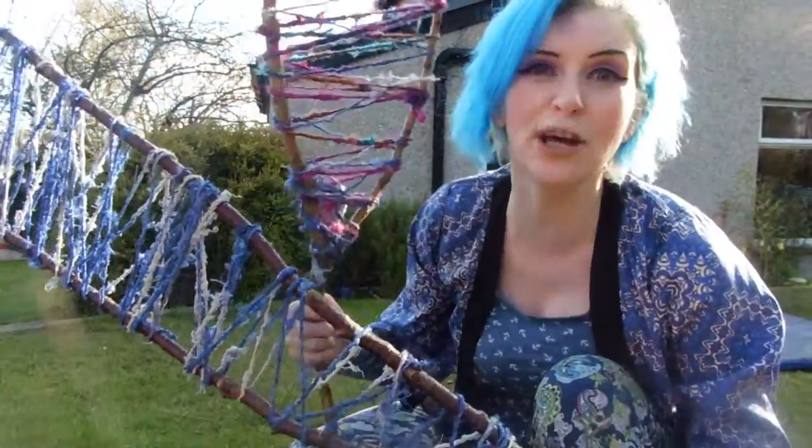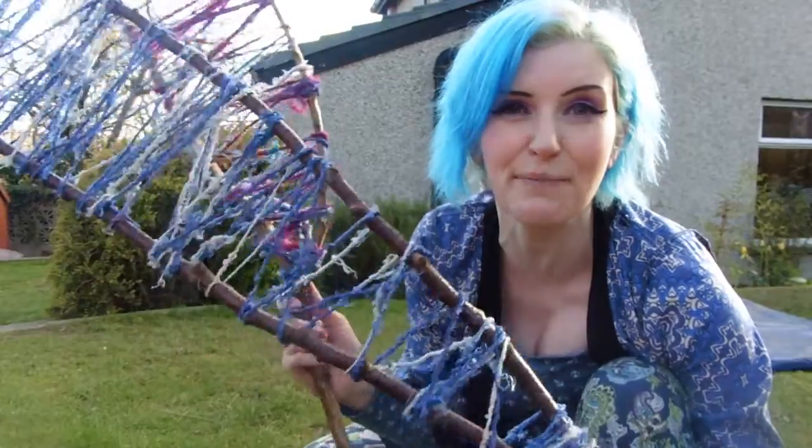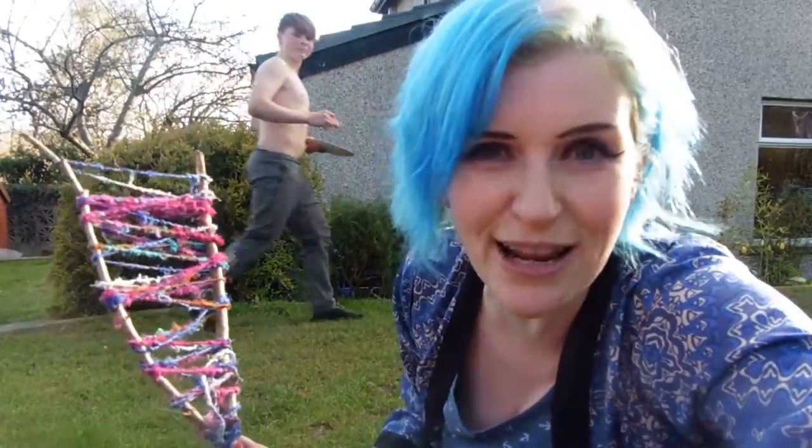We can also put feathers in or other little bits and bobs you find when you're out and about. There you go, simple. Thanks very much. I hope you get to subscribe. Bye.